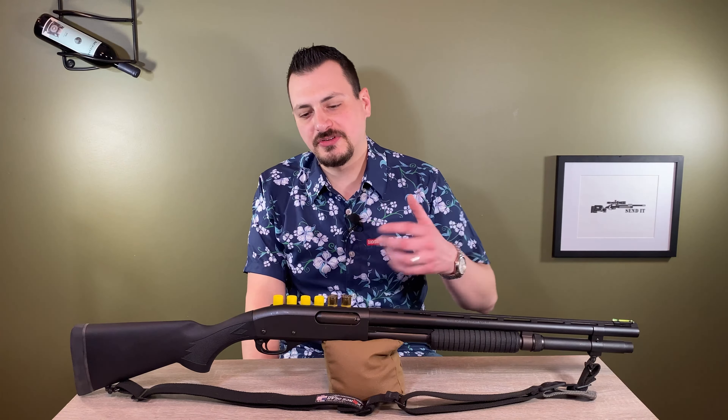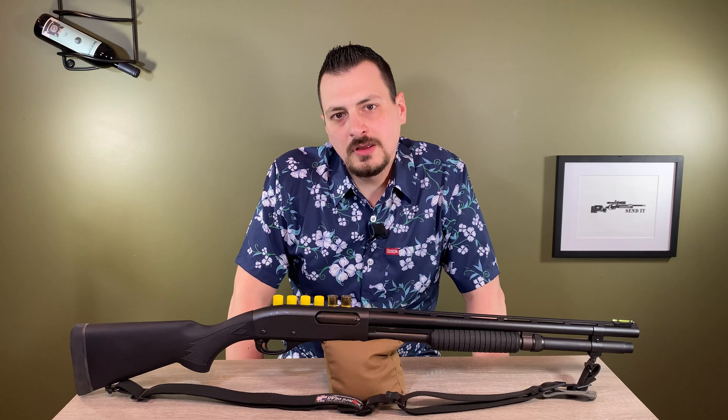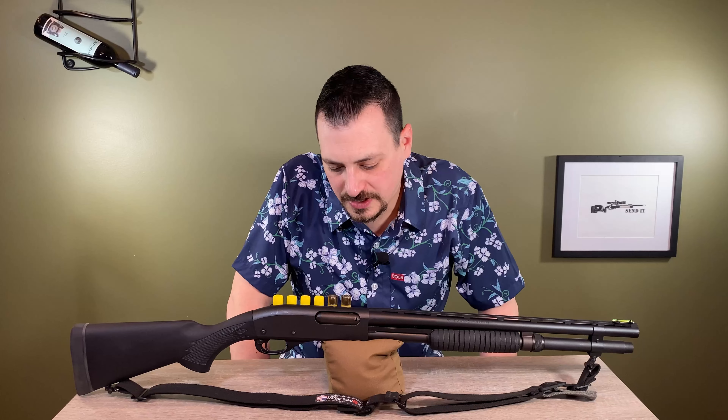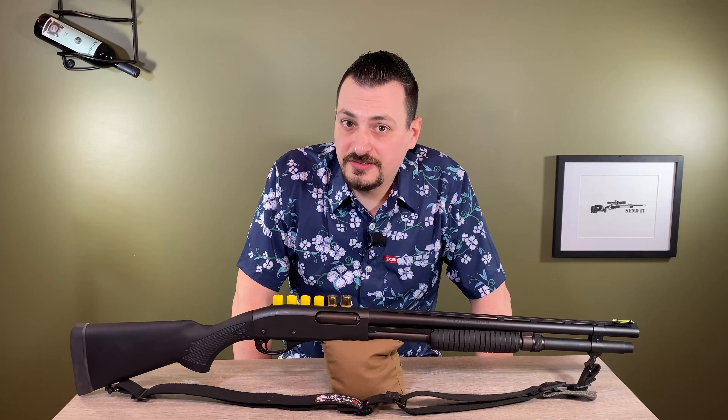There are not a lot of off-the-shelf options. So I built this out of an 870 Express 20 gauge with a longer barrel — it was set up for bird hunting. You do a lot of reading about how this is a great shotgun for the whole family: your wife can shoot it, your kid can shoot it, and the 20 gauge kicks a lot less than the 12 gauge. It's not true. This shotgun has fairly heavy recoil.